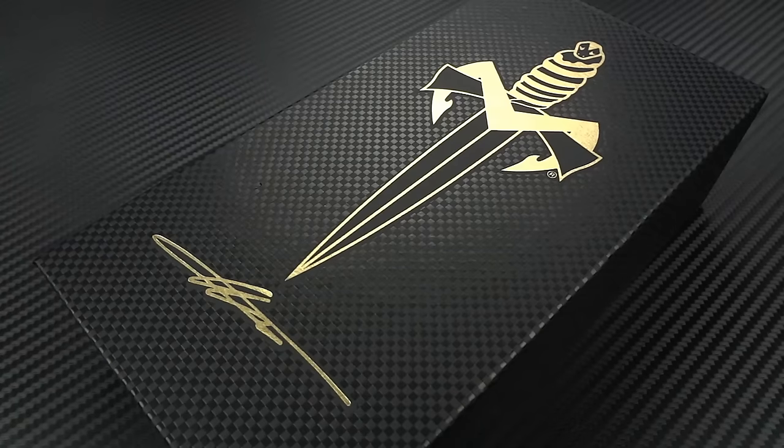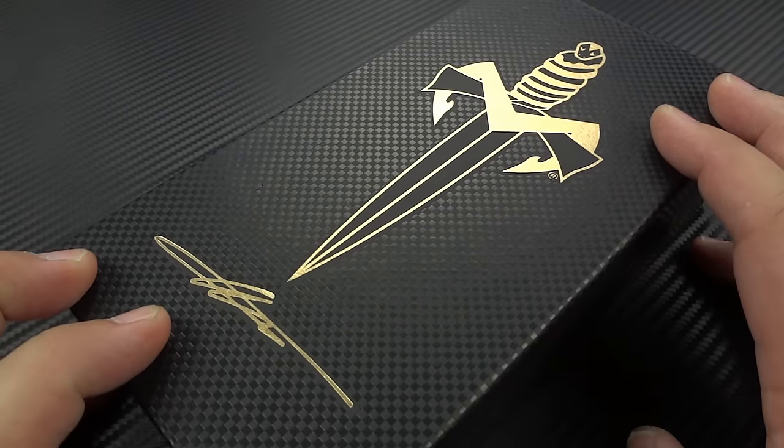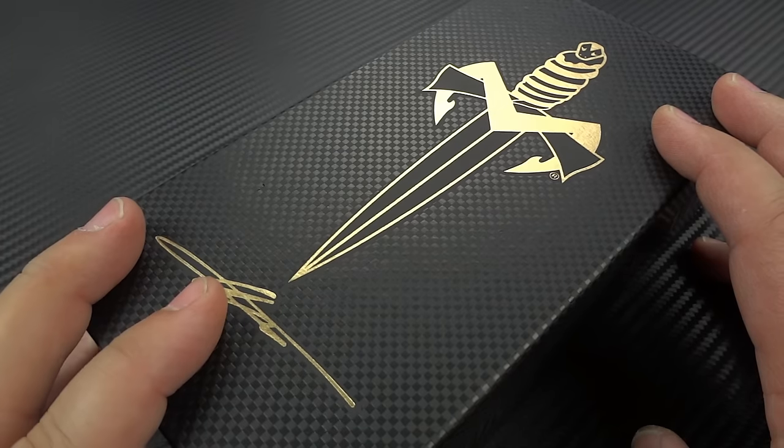Hey guys, Jim here, and hold on to your seats, because we're going to be taking a look at another Marfione custom Sigil, but this time a little bit different.